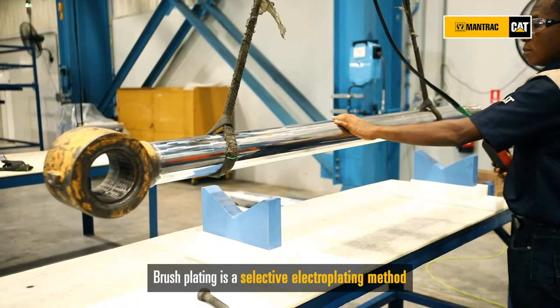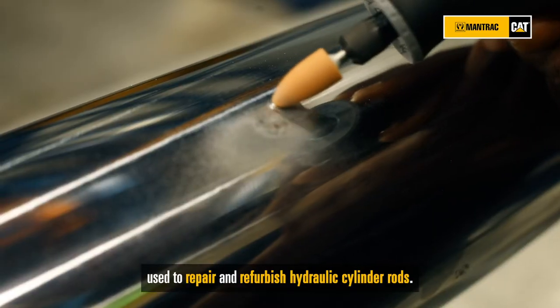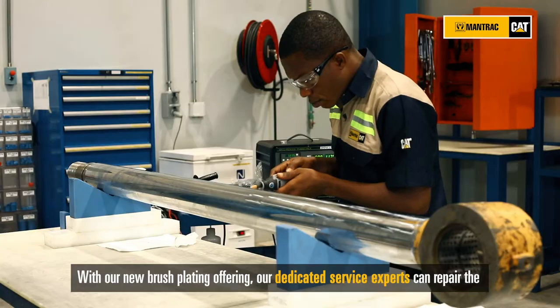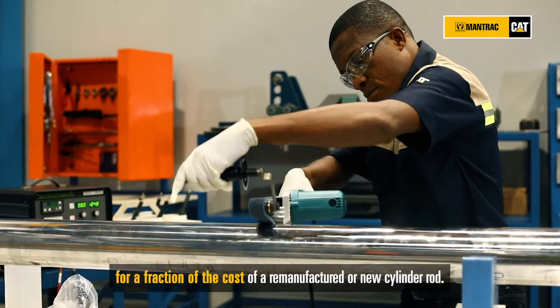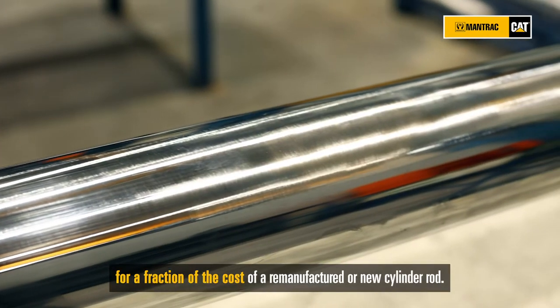Brushplating is a selective electroplating method used to repair and refurbish the hydraulic cylinder rod. With our new brushplating offering, our dedicated service expert can repair the hydraulic cylinder rod — both cut and non-cut products — quickly, for a fraction of the cost of a re-manufactured or a new cylinder rod.